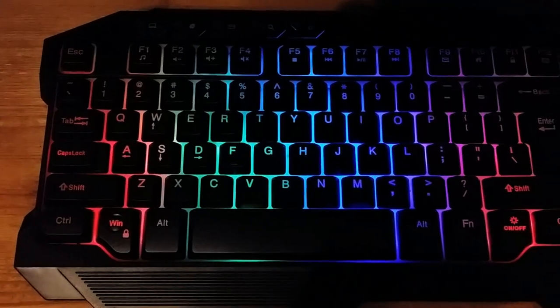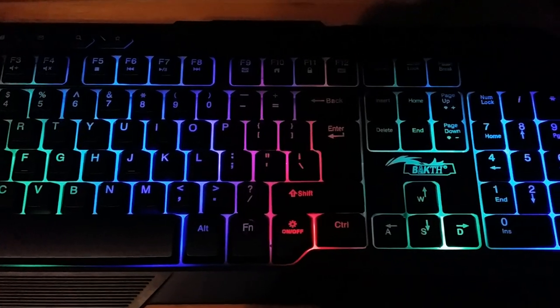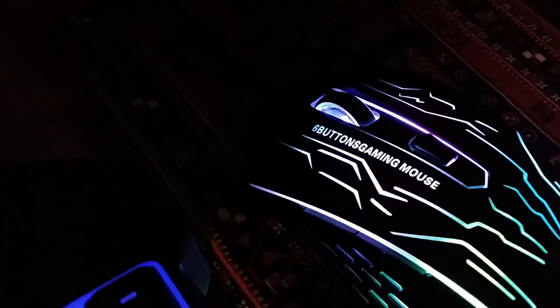Here's what the keyboard looks like when it is in use — it's not too bright but not too dark either. And here you can see how the mouse is illuminated; the six-button marketing term looks a bit unnecessary.